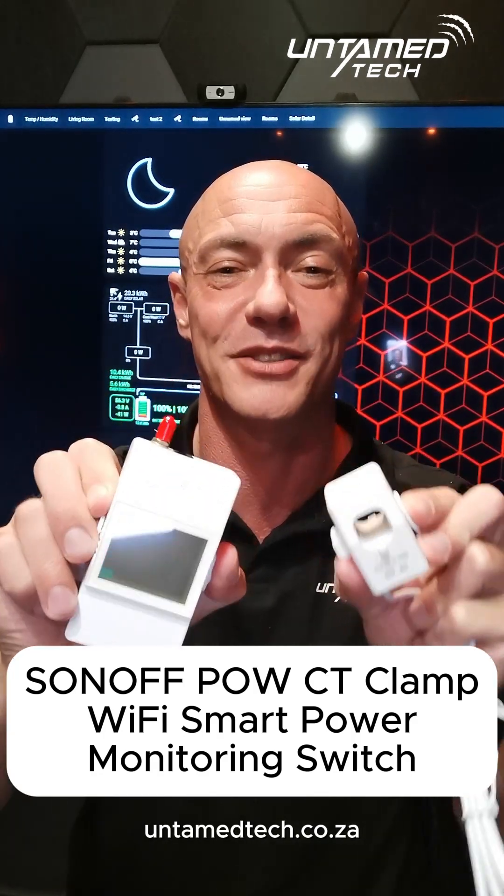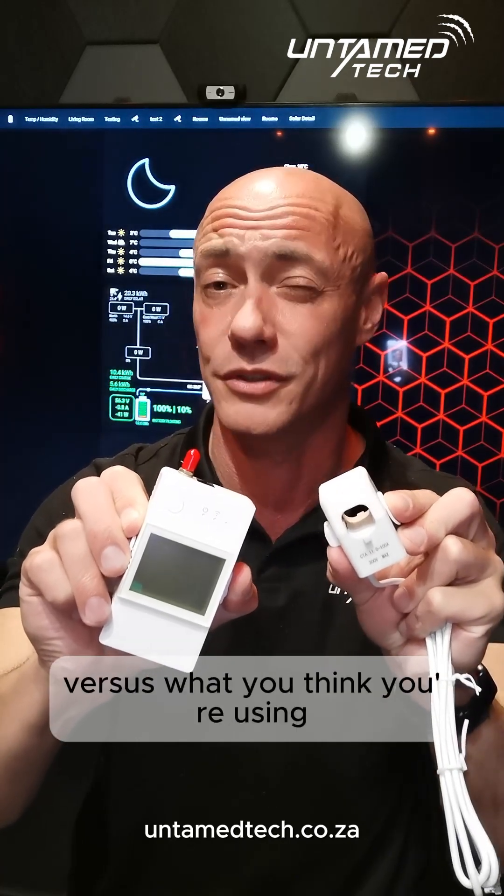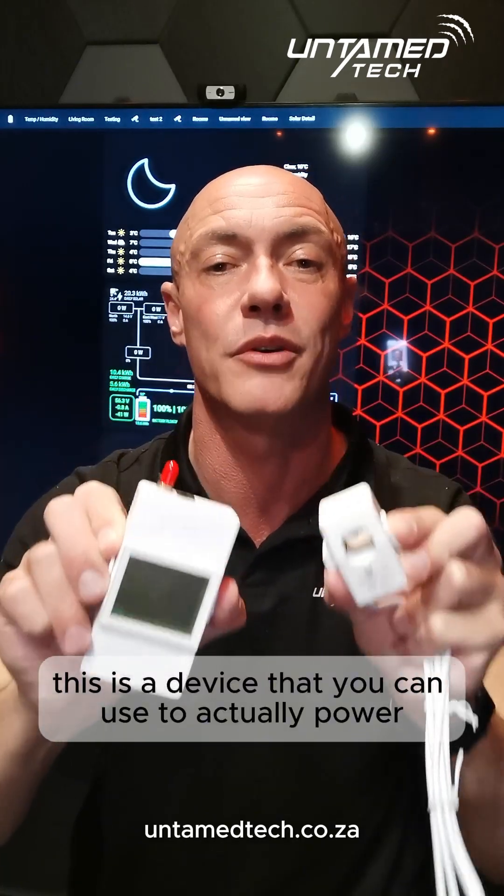Ben and Jeff from Untamed Tech, and this is Sonoff's Powering CT Power Monitoring Wi-Fi Smart Switch. If you've ever been in a situation where you think your prepaid meter or your electricity bill is too high and consuming too many units versus what you think you're using, this is a device you can use to actually power monitor it.